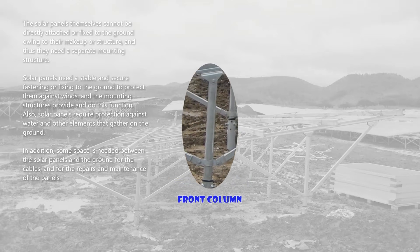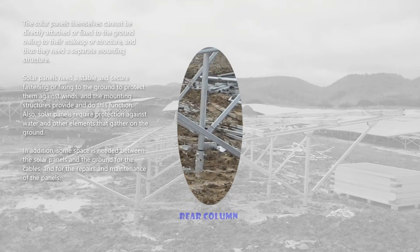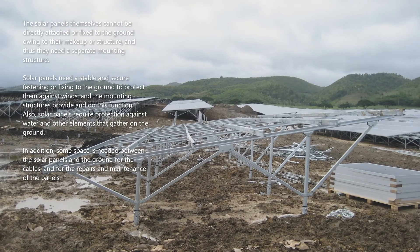Solar panels also require protection against water and other elements that gather on the ground. In addition, some space is needed between the solar panels and the ground for the cables and for the repairs and maintenance of the panels.